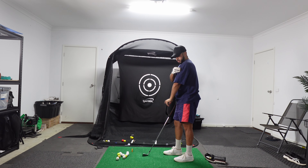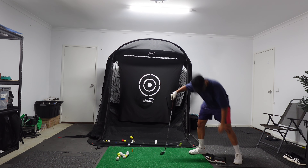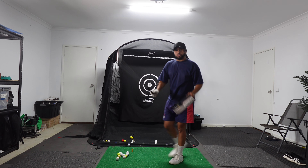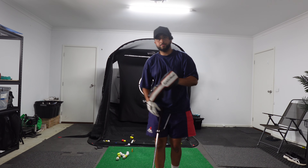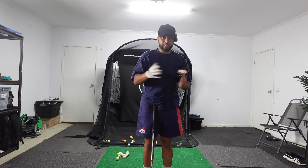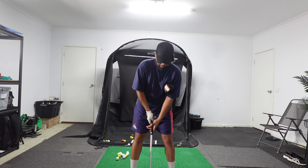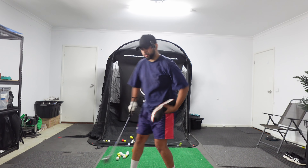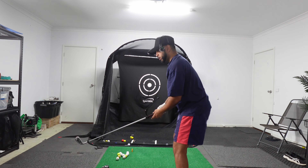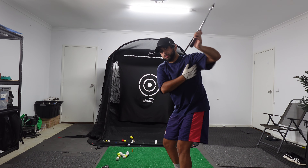I'm going to flip the hat forward and get some work done. Grip trainer on, club head cover — that's going to go under your rear armpit. So this is all about staying connected. The reason I do this is because for a multitude of reasons, I have a problem where when I get to the top of my swing, I can sort of chicken wing a little bit.